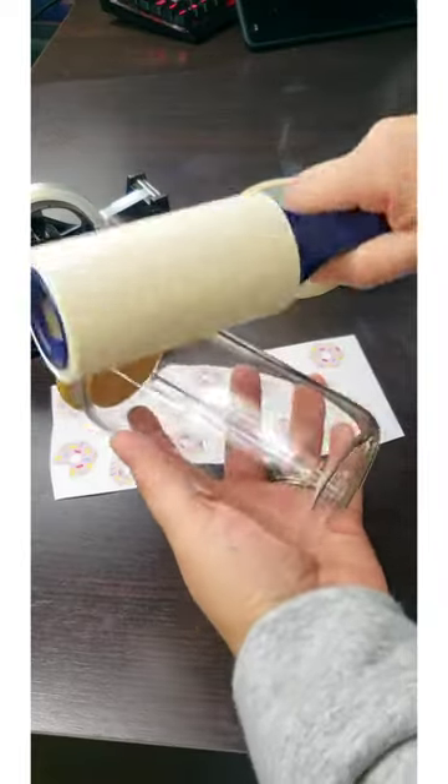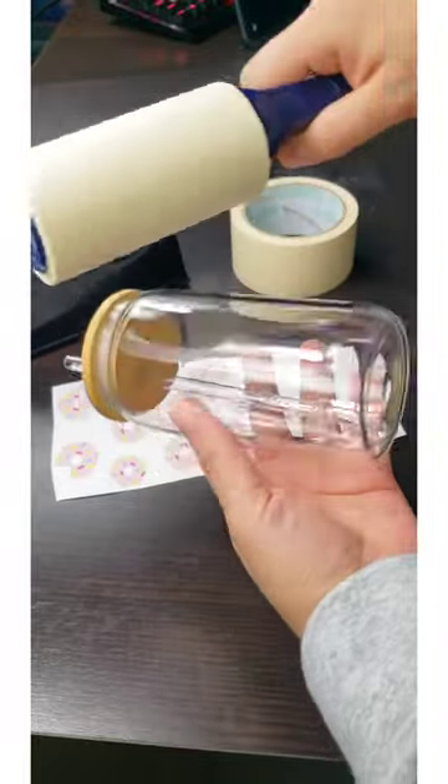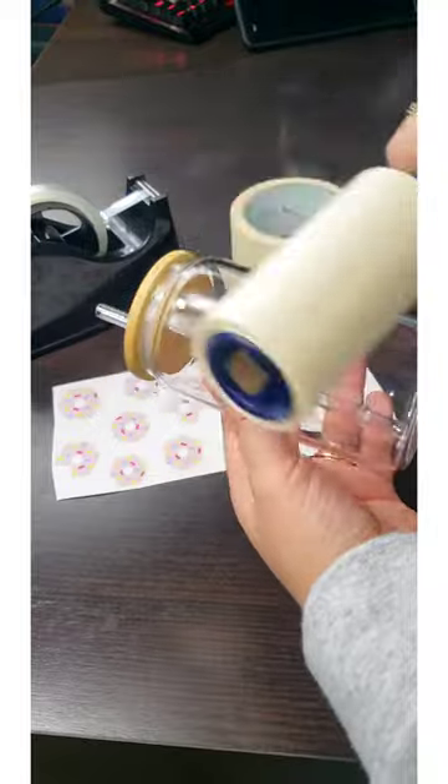So what you'll first want to do is lint roll your glasses and or tumblers. Any cup, mug, anything that you do — you always want to lint roll because the lint will show. Now I'm not sure on these glass ones if they will show because they are clear, but I still want to be on the safe side.